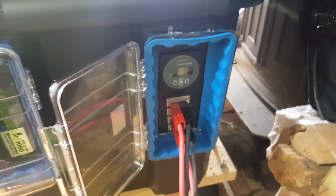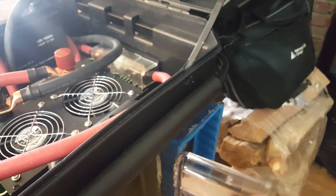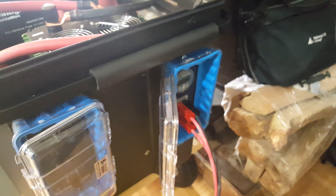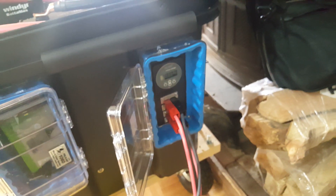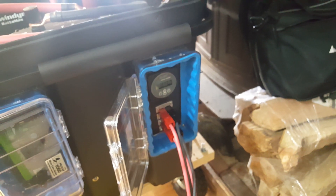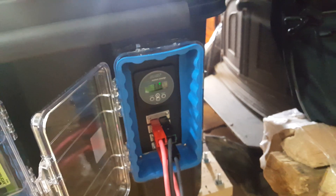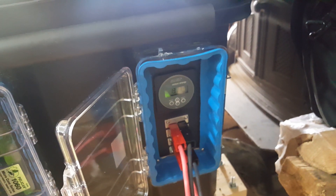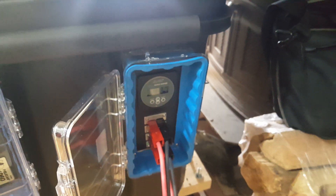Right here you can see I put my Pelican box so that I could use it out in the weather or keep it protected from the weather. I just gotta make a couple cutouts still. And there's my monitor — I'm able to bypass any kind of other ammeter or voltmeter with this.